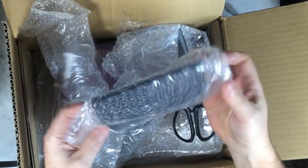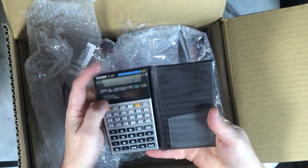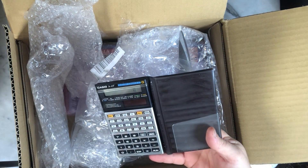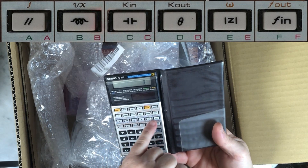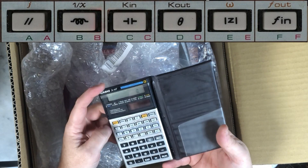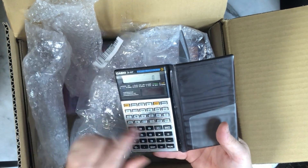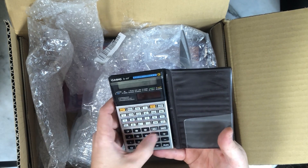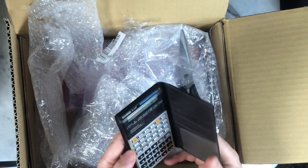Next one - Casio. Getting better, sorry for Sharp fans. The 61F - this is a very rare one. As you can see, it's a calculator with electric formulas, and there's a special part of the keyboard to access these formulas. I'm very glad to have it. I have all the other formula models but this one is quite rare, and most of the time very expensive because of this special keyboard. I'm sure it works, so I will make a review later.